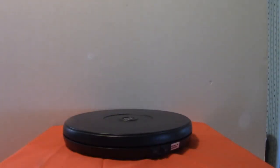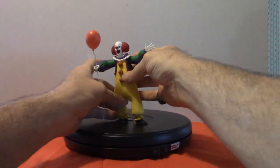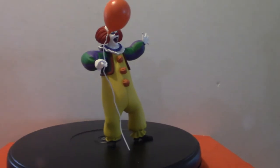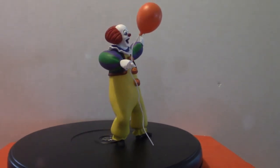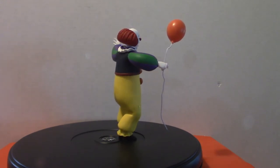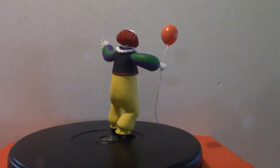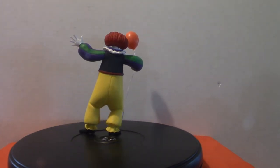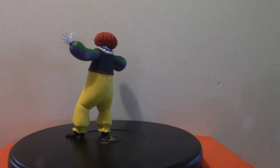Let's move on to Pennywise — the original 1990 mini-series based with Tim Curry. He's cool, I like his color scheme. He's from the 1990 mini-series, not a movie at all. It's actually based on a mini-series that was on NBC — I believe it was a three-night event.